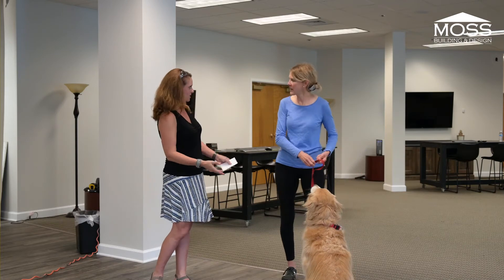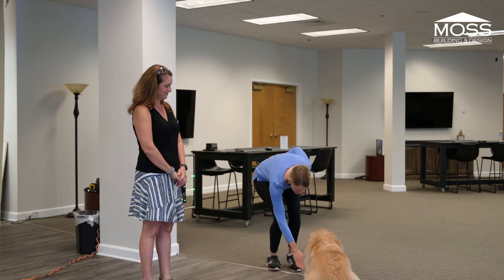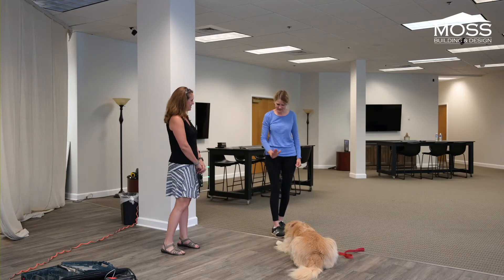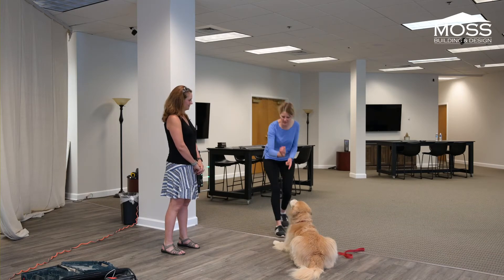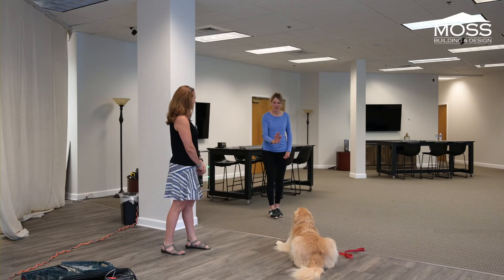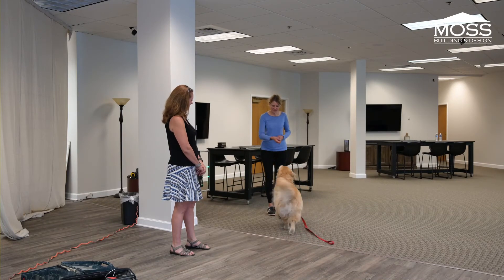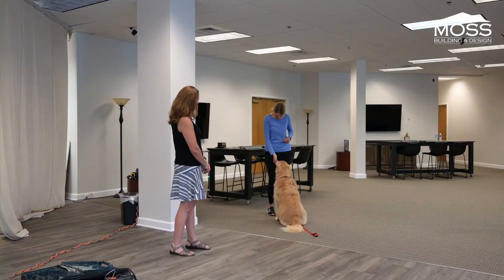One of the other topics was called 'feed the meter.' What you can do is — sit, down, stay — you know, so he knows. Then you could back up a little bit, and if you want to come back in just to feed it, to show him you're reinforcing it. Stay, good boy, sit — and even when they're sitting, do that. Come and then sit, and then you could keep feeding the meter here, just showing him.